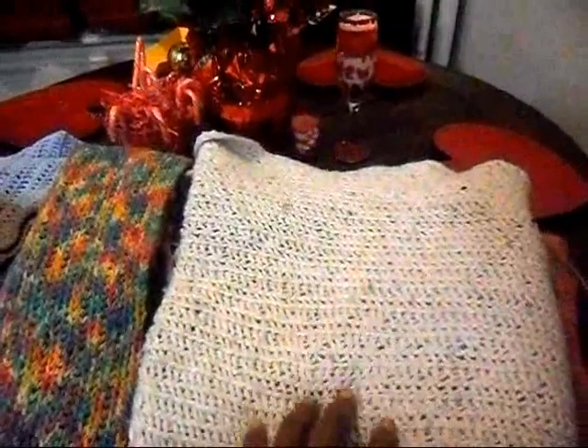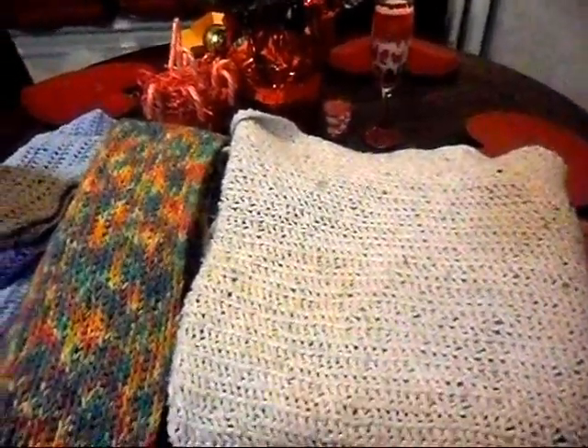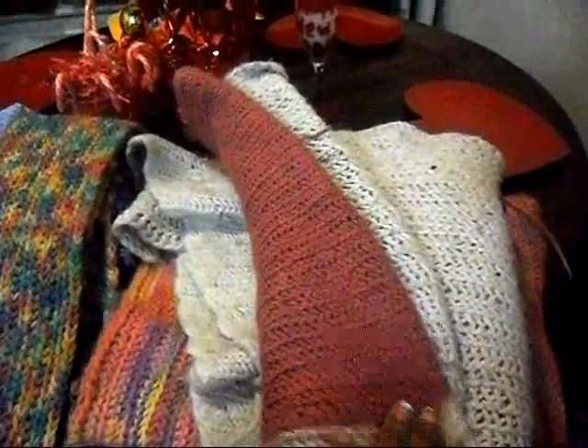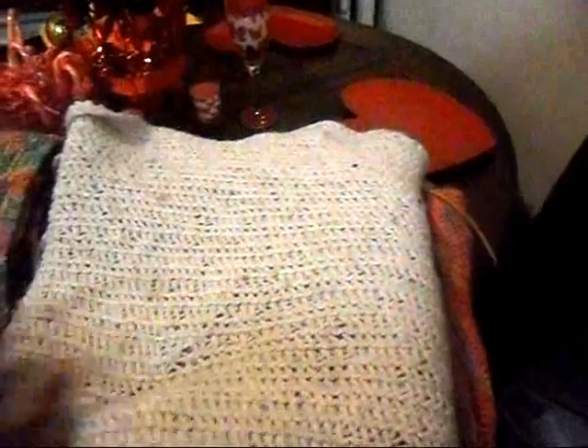This first one is my very first blanket. I learned how to crochet maybe two years ago — a neighbor taught me. It's a small blanket; it was probably meant to be a baby blanket, but since I don't have any babies, this is actually my dog Mary's blanket. This is what she sleeps with at night. It's pink and white, and it took me a long time to make, but I'm happy with how it came out.